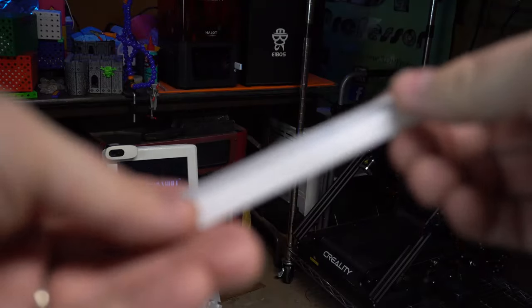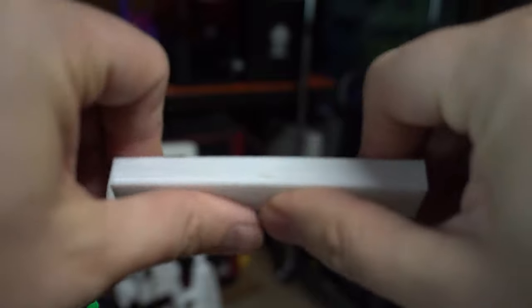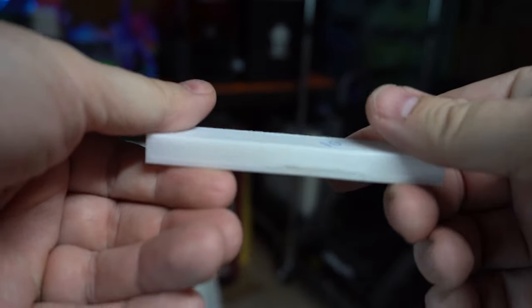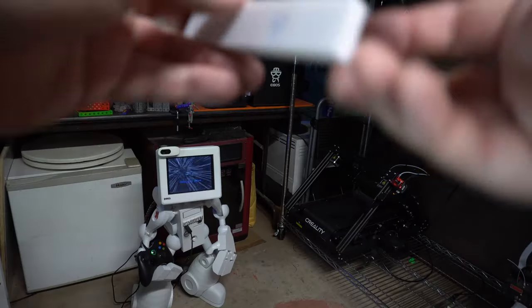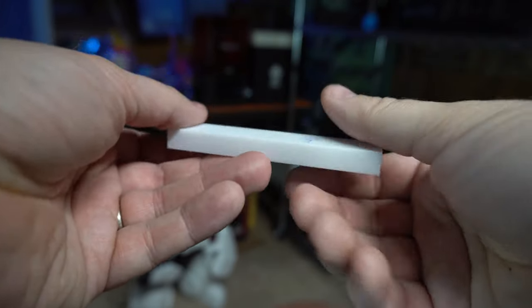I have a couple of blocks that I've 3D printed where the only thing I changed was the infill percentage. This block was printed with 10% infill, and you can see that if I bend it — even though it's almost 20 millimeters thick — it flexes. At 10% it's maybe a little too flexible and not usable as a functional print. At 25%, the flex is a lot less but it's still there. At 50% infill, it's taking some serious effort to give it some flex. While it's not rigid, it is very, very strong, and I could hit this with a hammer and it wouldn't do any damage.